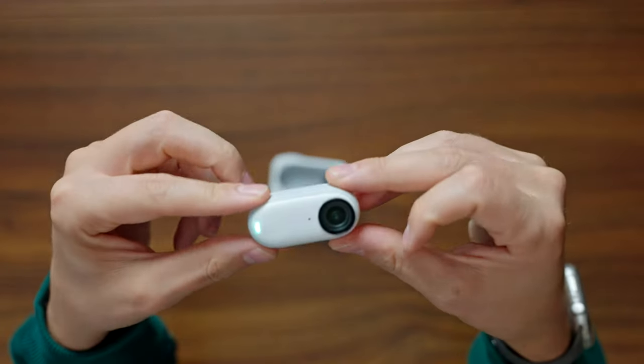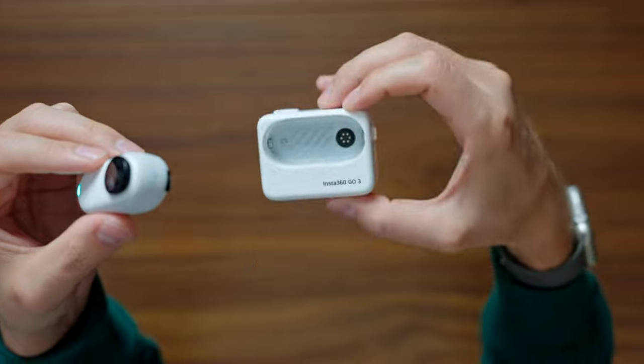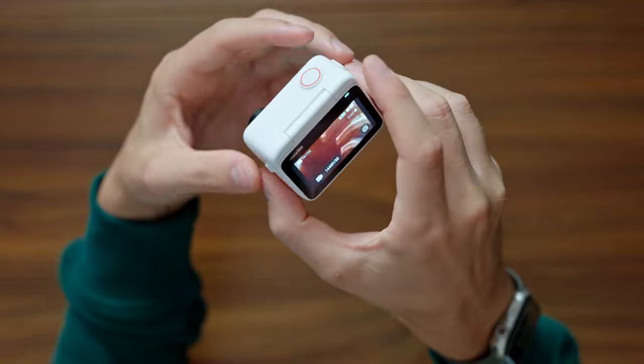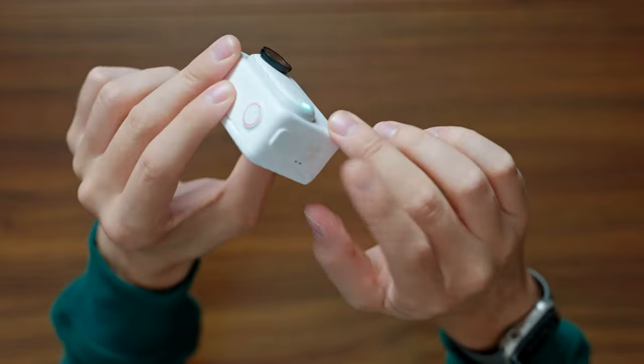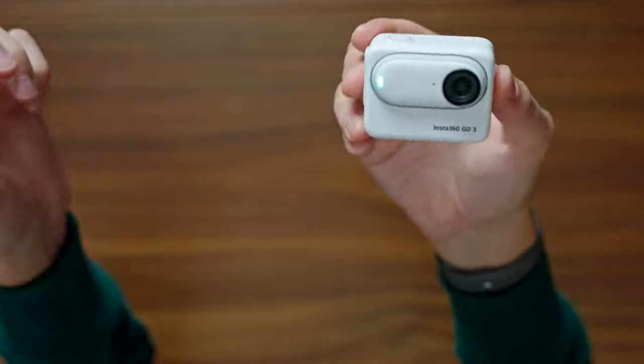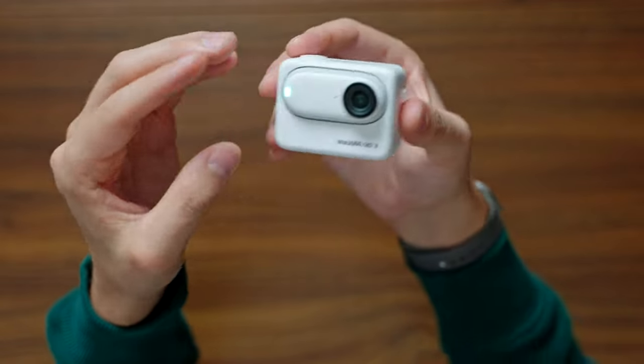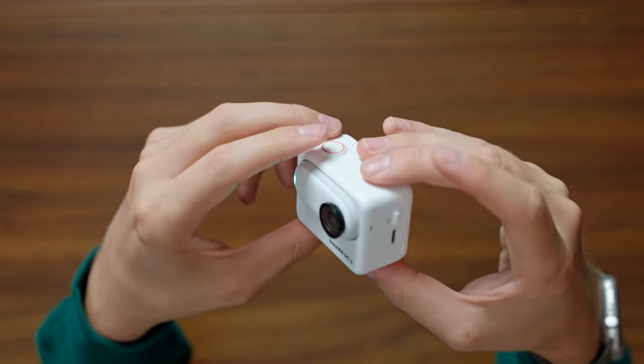Before we get into the existential stuff, let's talk about what this camera is actually about. This is the GO 3 unit itself, and this is the Action Pod, which is new and comes with the camera. You just slot the GO 3 into the Action Pod and now you've got a fully fledged action camera with a screen, quick switch buttons, an on/off button, and a record button — and at any point you can just take it back out. The Action Pod has its own built-in battery and will start charging the camera when inserted. The screen is a flip screen, so you can flip it up to film yourself, which is a good middle ground between the front touchscreen of the Action 4 and the non-touchscreen of the GoPro Hero 12.